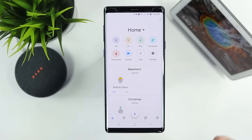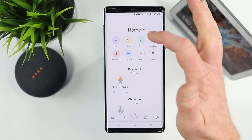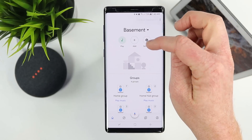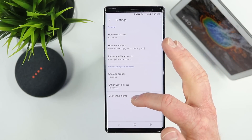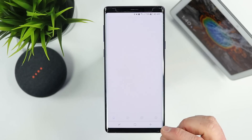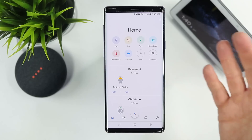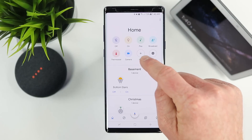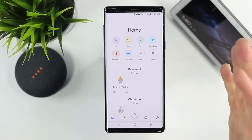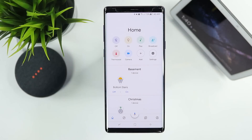If I wanted to remove all of my home and start fresh, I could delete the room at the bottom of the screen. Going back to the main home — if I go into Basement and don't want it anymore, I select settings and delete the home. If I had anything set up in there, I could go back into Add and set it up into my main home, just like the other devices already added.